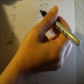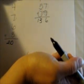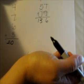Okay, now I'm going to say the biggest number — that's a seven — and then I'm going to count up on the touch points. So I'm going to go seven, eight, nine, 10, 11, 12, 13. There's your answer. So all you have to do is be able to count.